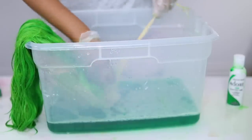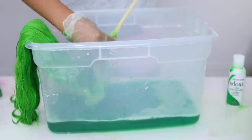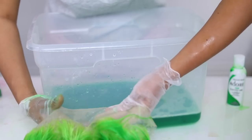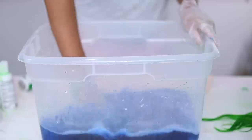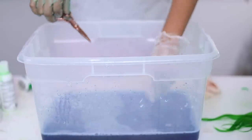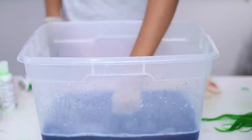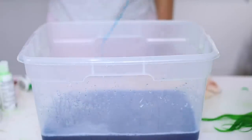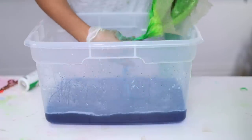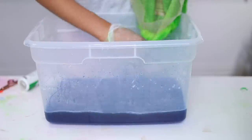Now I'm going in with that braided section, trying to get the roots because based on the picture of Nicki Minaj, her roots were also green. Now that we have the green done, we're moving on to the baby blue. I like to test strips of hair first just to make sure the color is right, and yep — that's the exact blue I want. I'm going to pop that little piece of hair into the hot water and it's done in just two seconds.